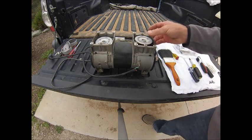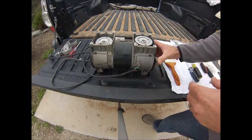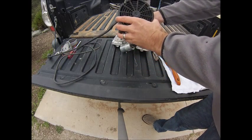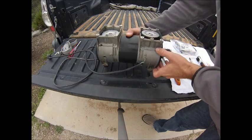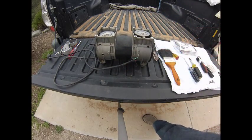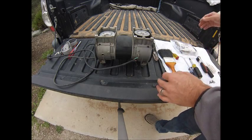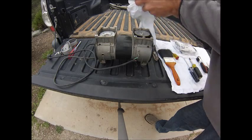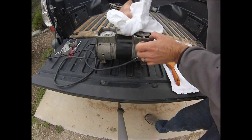Now at this point in the instructions, it tells you to remove these finger guards and make some adjustments to the piston. I recommend not performing that part of the rebuild as it's not necessary, and it's virtually impossible to remove the fan blades to get to the piston without breaking them.